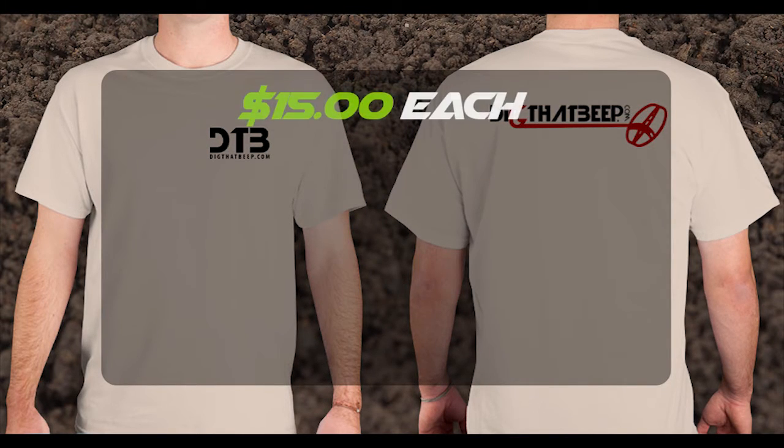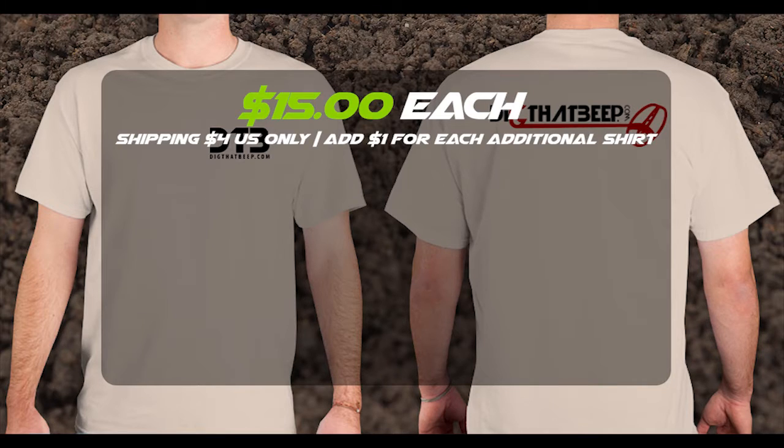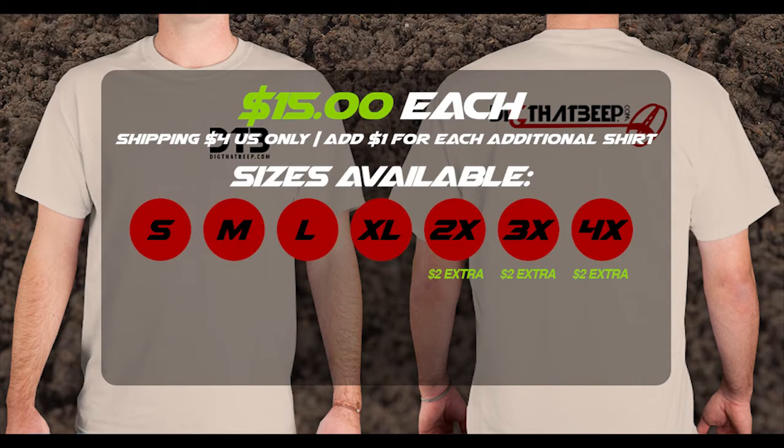The shirts are going to run $15 bucks each, shipping will be $4, and just a dollar for each additional shirt, so if you get two shirts you're looking at $5 shipping.